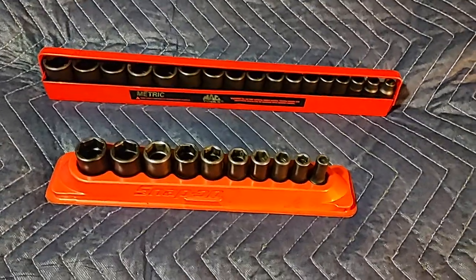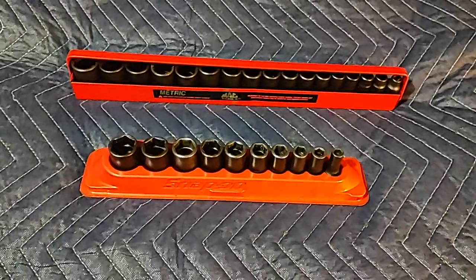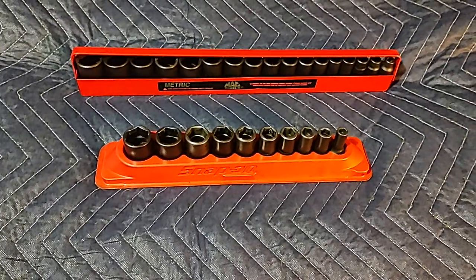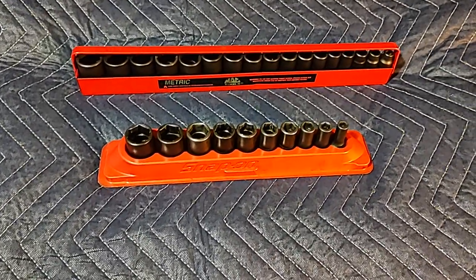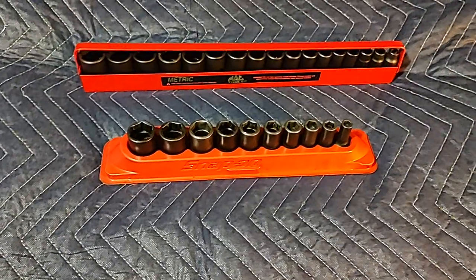Hello everybody, Dawn Master here. I've had a few requests for a review on mid-length sockets, MAC preferably, and we're going to do a comparison video here — just my opinions between the Snap-on mid-length sockets and the MAC mid-length sockets.